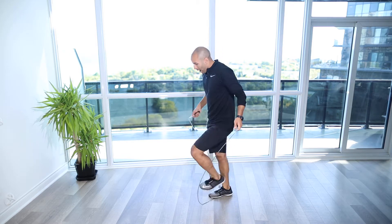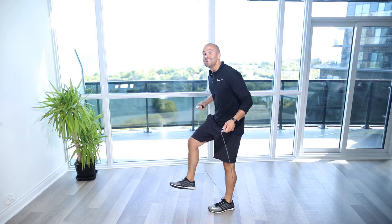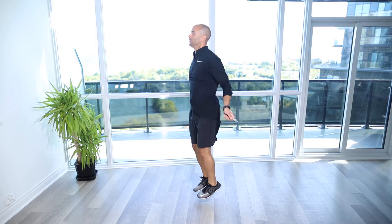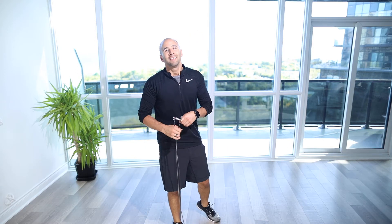I can speed up. I can even go to the point of running high knees, or even doing doubles if you want to progress if you're advanced. Just popping through the ankles. You can even cross over the arms. Have fun with it. Get a good workout in.